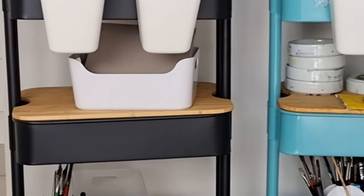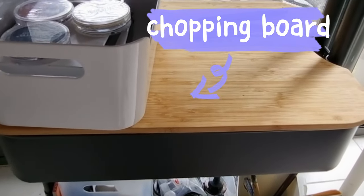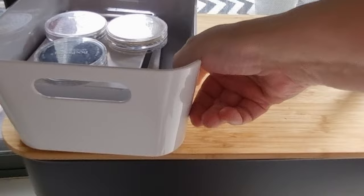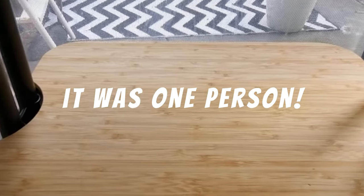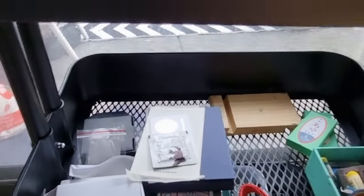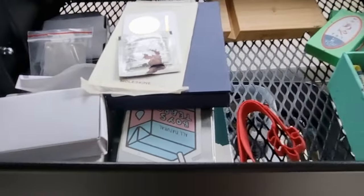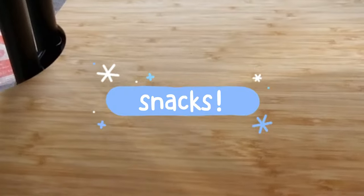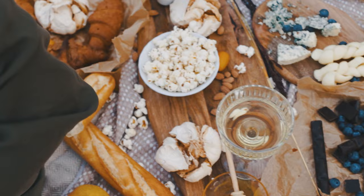The other thing — this is a game changer, guys, such a game changer — you can get these chopping boards for the art trolleys. Apparently everyone in the world knew this except for us! Every time we tell someone, it's like 'yeah, we knew that' — why didn't you tell us? Why did you let us go this whole time without realising we could put this handy little chopping board across the shelf?